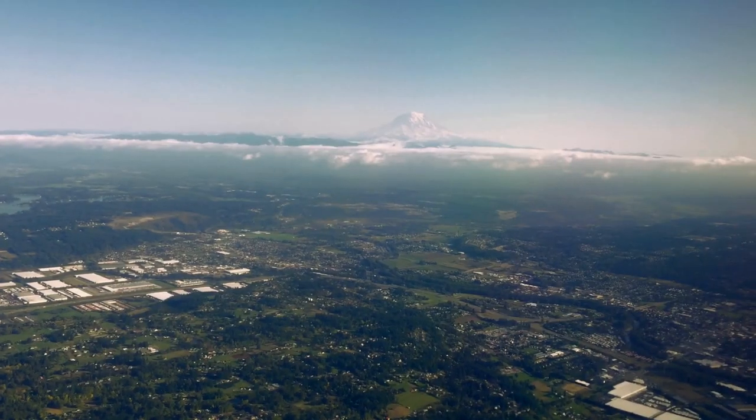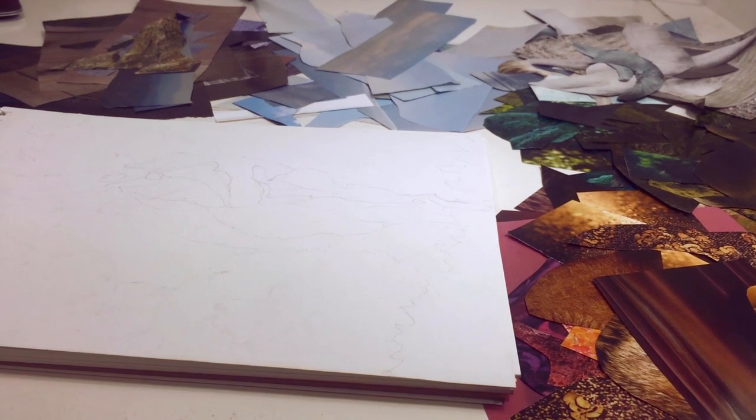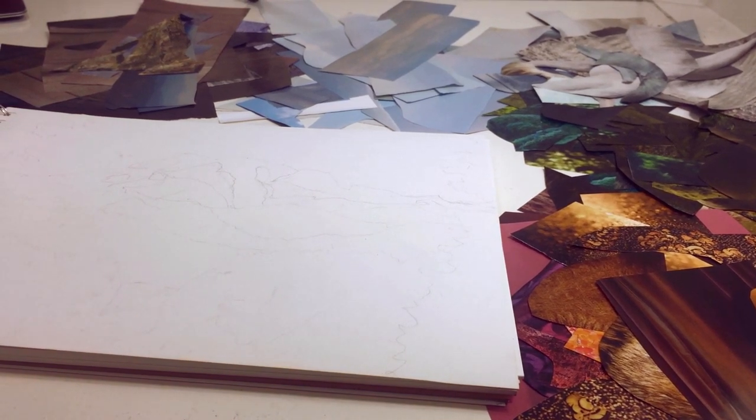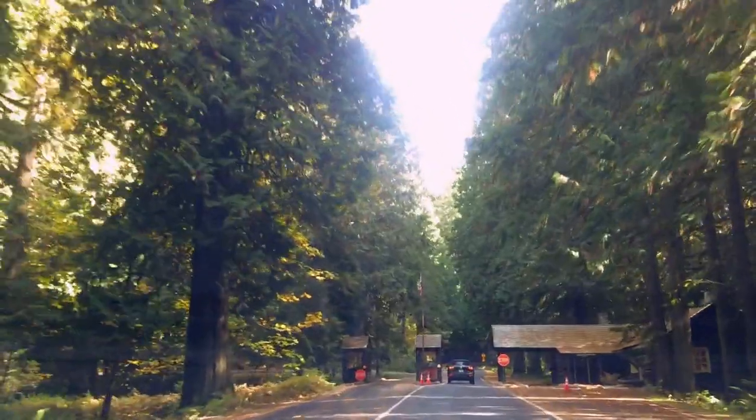Today I'm going to be making art inspired by the tallest mountain in Washington State, Mount Rainier. The medium I'm going to be using for this piece is collage. I grew up in the Pacific Northwest but had never been to Mount Rainier, so my mom and I decided to go while I was up there recently.